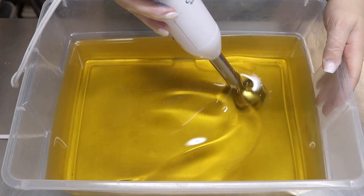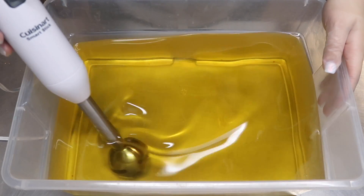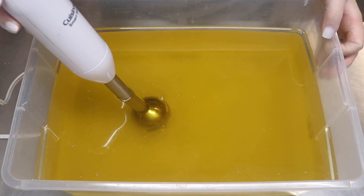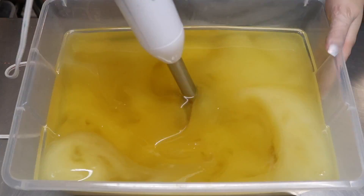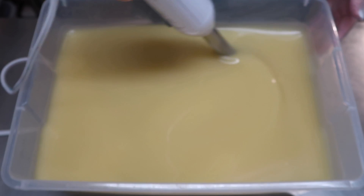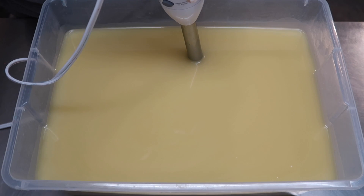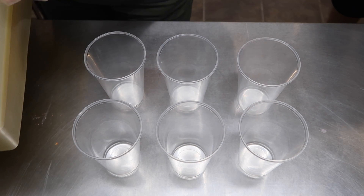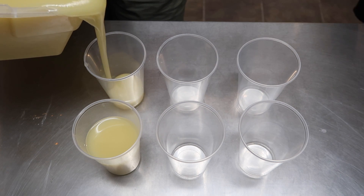We are going to begin first by blending up our oils and our lye water solution, both of which are at room temperature. Just going to pour our lye water solution in very slowly, and now I am going to blend on high until everything has reached emulsification. Our soap is now at emulsification, so I'm going to set my stick blender off to the side and get the containers ready for the six colorants. Here are my little clear plastic cups.